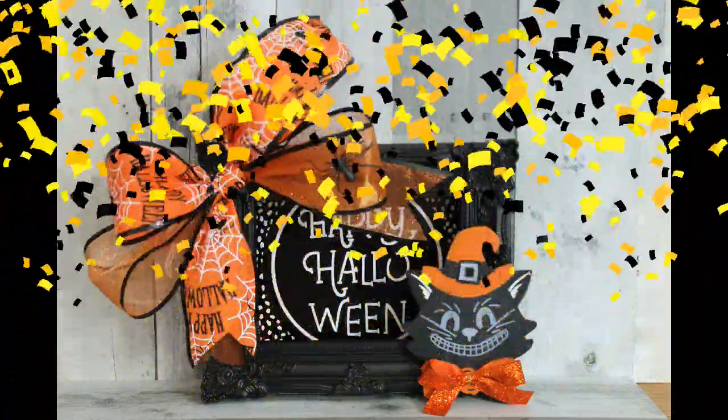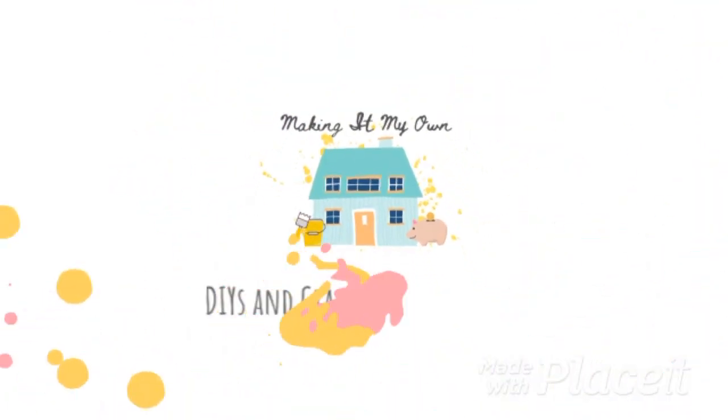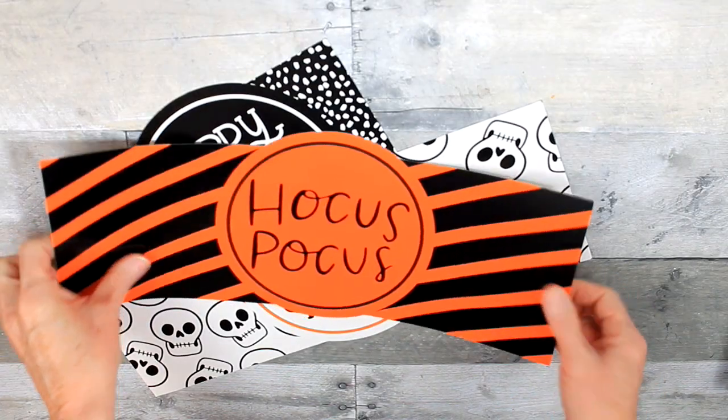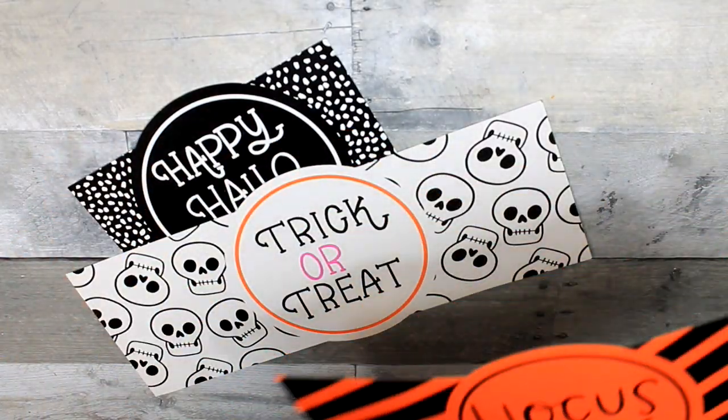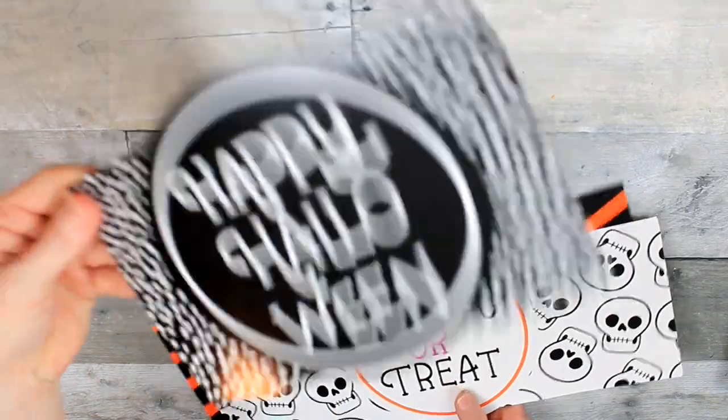Let's make a Halloween light-up shadow box. We're going to start off with some of these — they were from Target last year. They're actually wrappers that go around drink bottles.